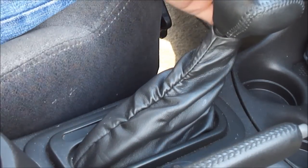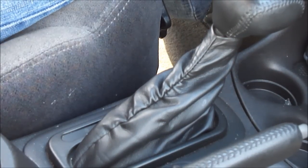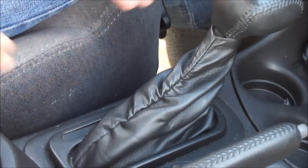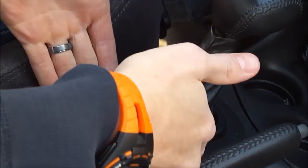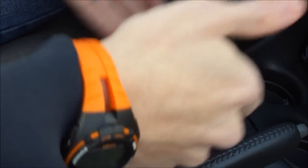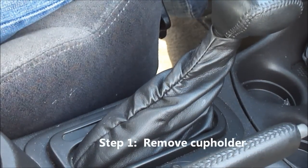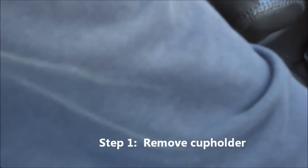As you can see it's an automatic transmission. This is in a 2001 Pontiac Grand Am, and it would be the same type of setup you would see in a 2001 to a 2004. So what we're going to do is remove this plastic console — it's really simple, it just pops right off. What we're going to do first is remove the cup holder, so you can see this comes right off. Just set that to the side.